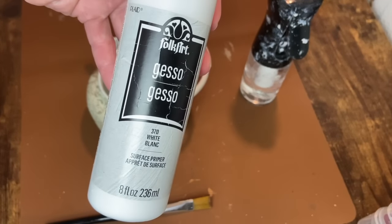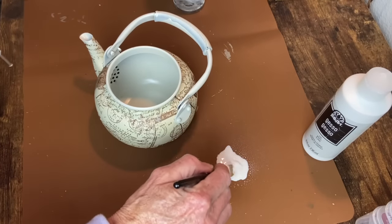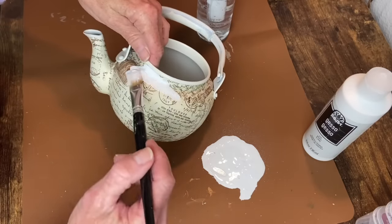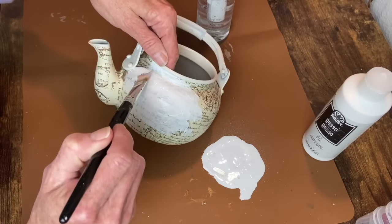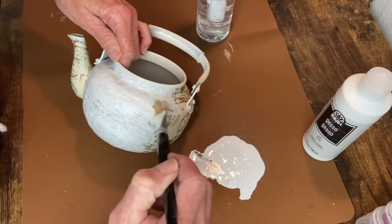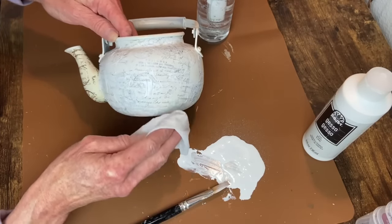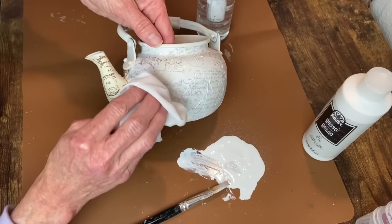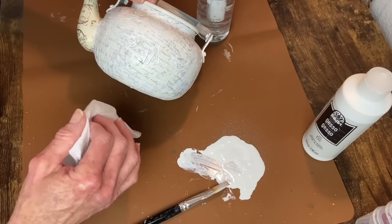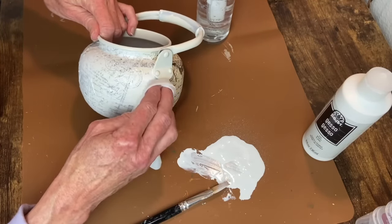Once that Mod Podge is dry, I'm taking my white gesso and watering it down a little bit so I can do a hazy coat over this paper. It has a yellowish background that I don't care for, so I want to mute it all down. I brush the watered-down gesso on and then take a baby wipe and dab around to remove some of it so the design doesn't get completely covered — some parts poke through better than others. It's just a method I like; if you think it looks hideous, feel free to skip this step.